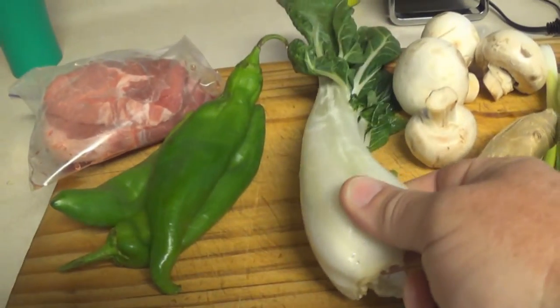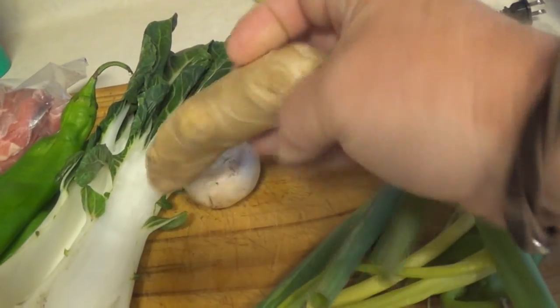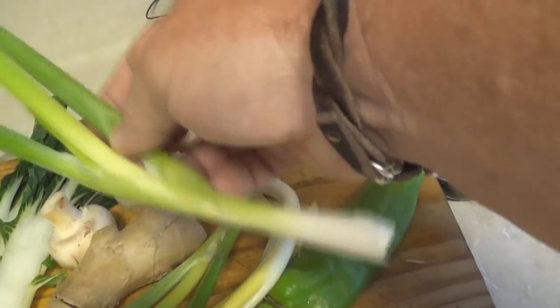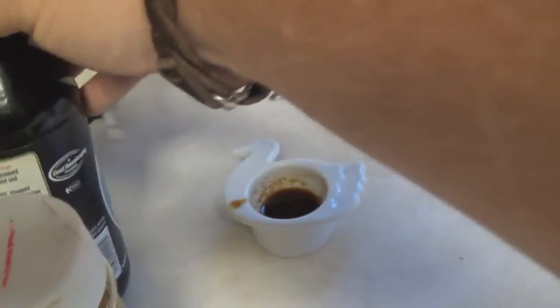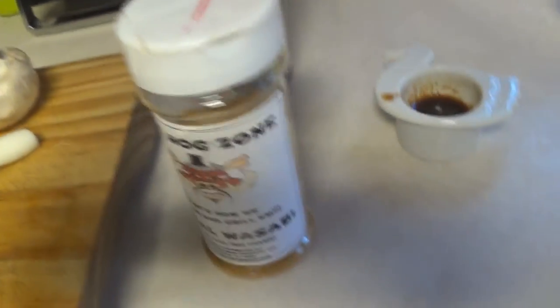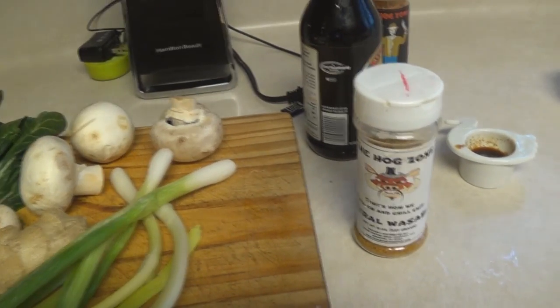Got your pork, got your peppers. This is bok choy — I'm adding that for a little bit of crunch. Add some leftover mushrooms; they're going in there because they're interesting. Got this ginger root, and I'm just going to use like a little square of that. Not much, just a little bit. Got onion, green onion — you don't have to use green onion, you can use regular old onion. I'm going to be seasoning today with my feral wasabi, straight onto the pork. I mixed it with the soy sauce — it has a real nice flavor, it's got some kick. It's wasabi — real wasabi, not horseradish. Wasabi and curry, so it's got a flavor. If you ain't using this, use zombie dust straight on that pork, and that'll definitely kick it up.